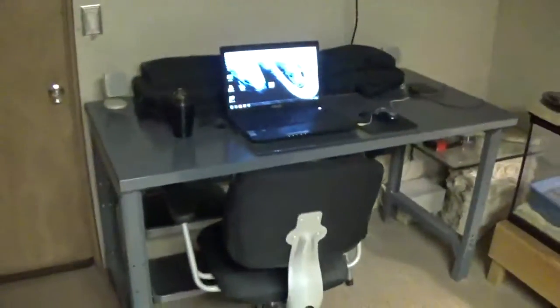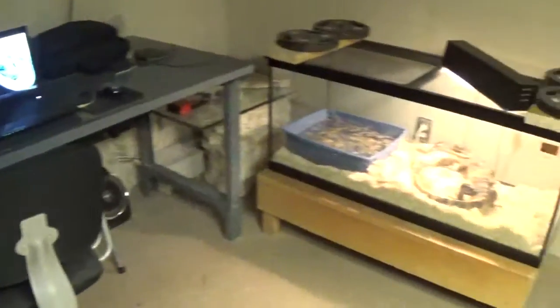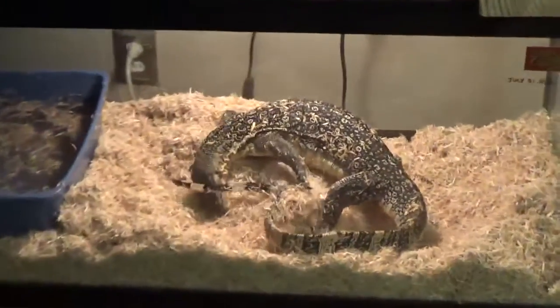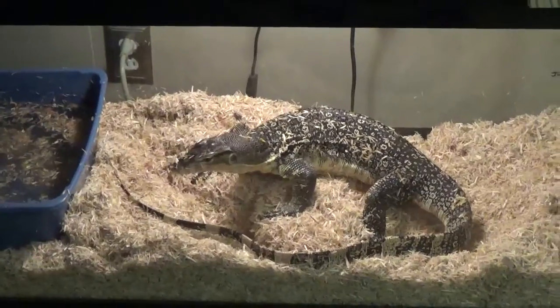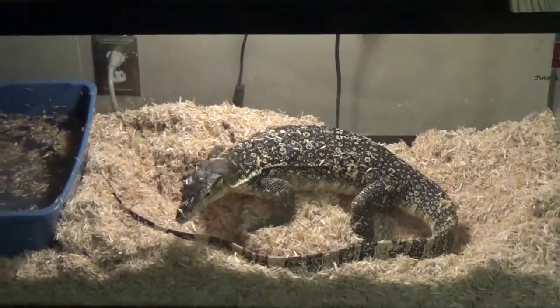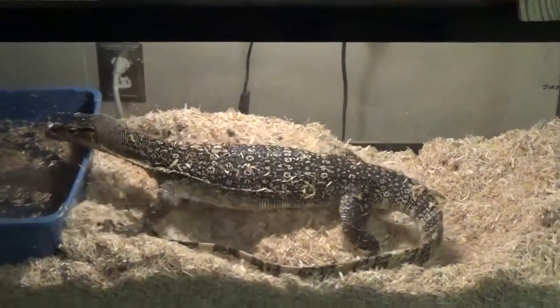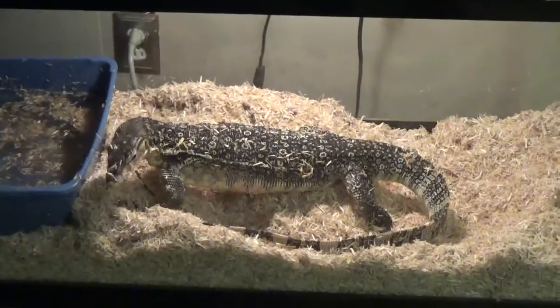It's my workstation where I have my computer and all my video stuff. There's my Asian water monitor Zilla digging around in his cage — just an amazing animal, love that animal. He's in and out of the water bowl. He just got done eating, sucked down a couple rats this morning.